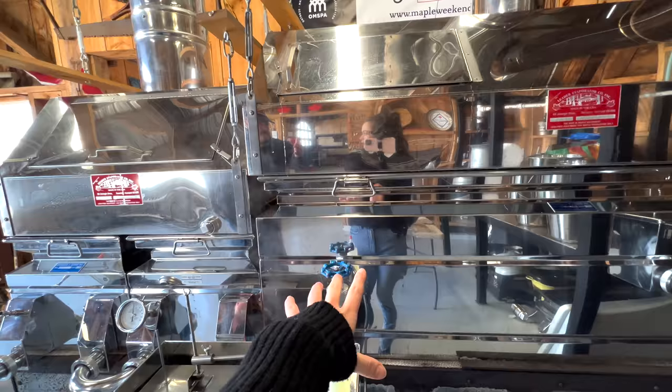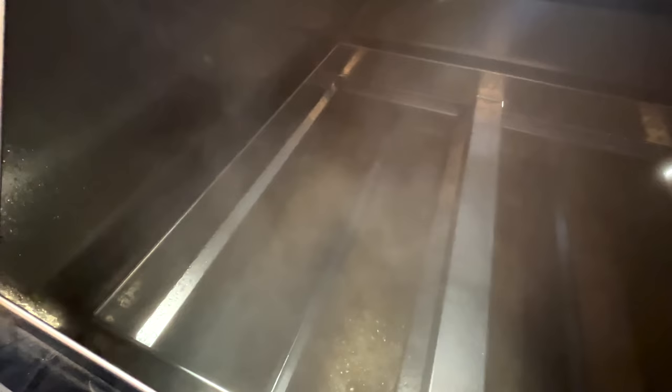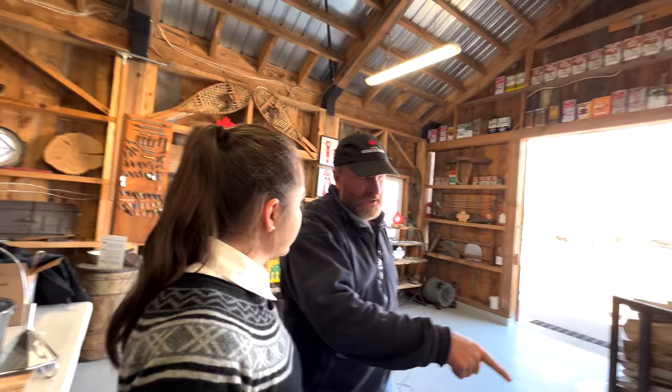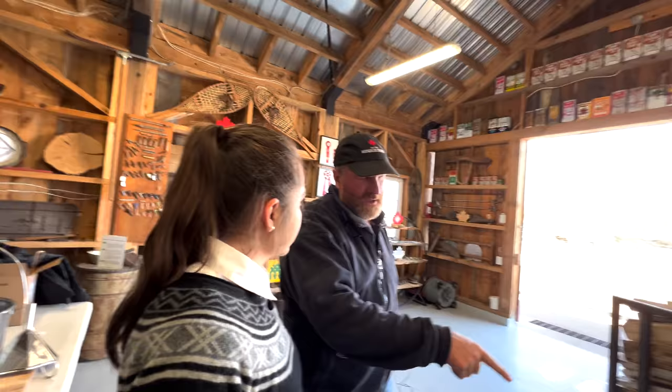Just by density, it works its way forward into the finishing pan or the front pans. And we draw off at 7 degrees above the boiling temperature of water. We've never seen the boiling temperature of water at 212 here, so we have to calibrate the start of every boil.